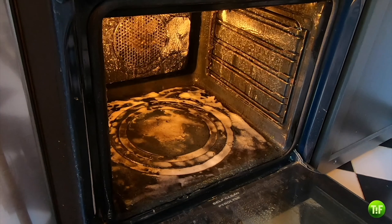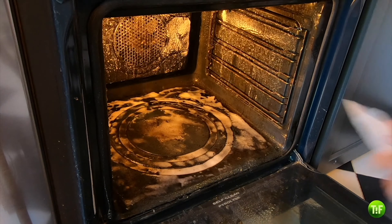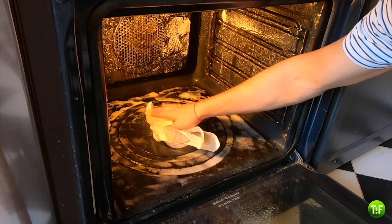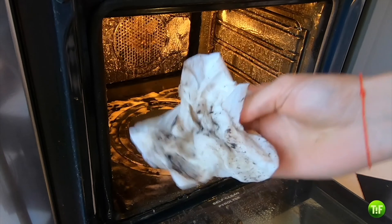Using a sprayer or a simple bottle, cover the inside of the oven with concentrated white vinegar. The chemical reaction will take off most of the stains. As you can see here, most of it has come off without the need to scrub.